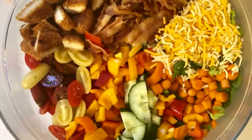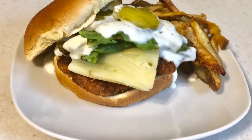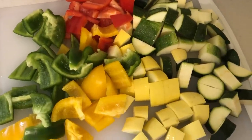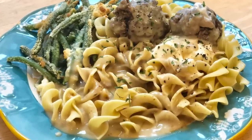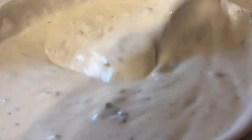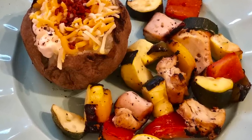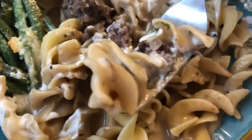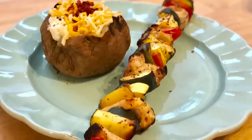Hey guys, welcome back to another week of What's for Dinner. I share one of these every single week, so make sure you are subscribed so you don't miss out on future dinner inspiration. I actually picked recipes from five comments to be featured in this What's for Dinner. I am absolutely loving all the meal ideas in the comments. If your meal idea isn't picked, don't worry — I will be doing this every single week.